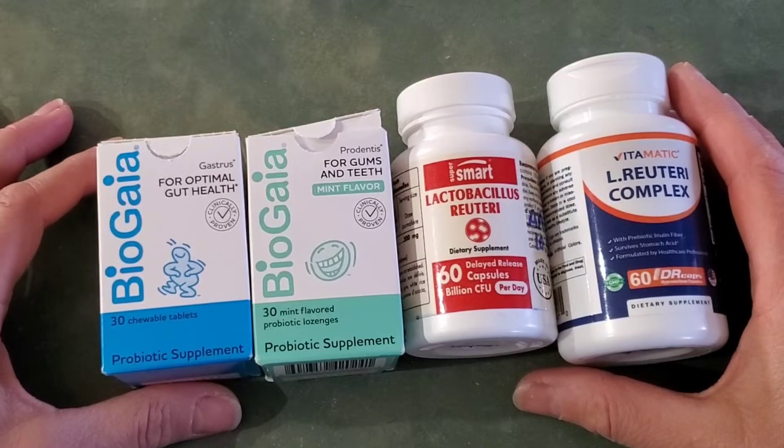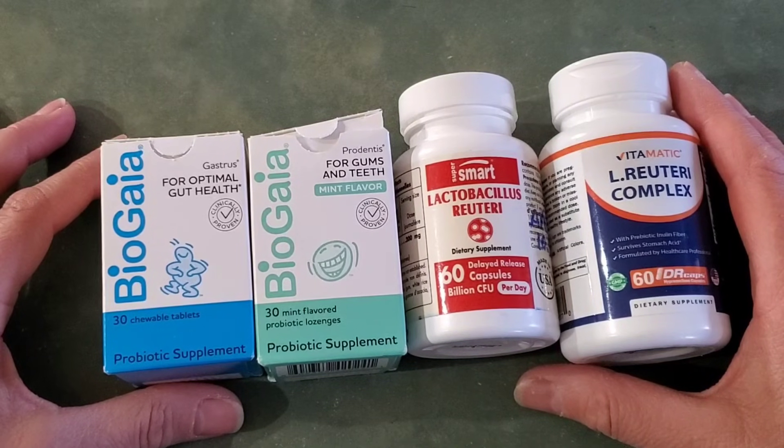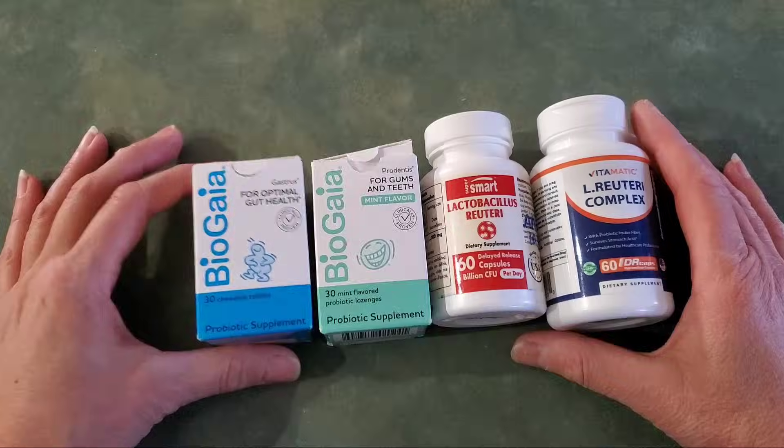For the very first batch that I had made, I used four different products that gave me five different strains of Lactobacillus reuteri. These are the five strains that I could find information from on Amazon, based on things I could find in the reviews, the descriptions, or the bottles themselves. I actually wanted a little bit more variety, so that's why I chose these four.